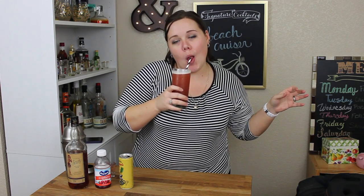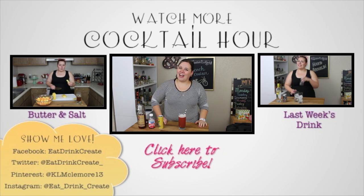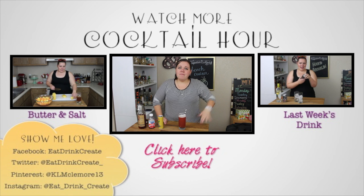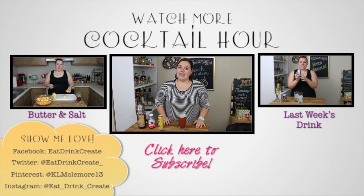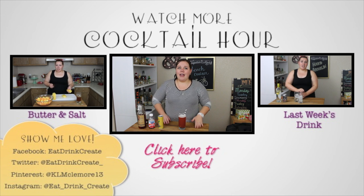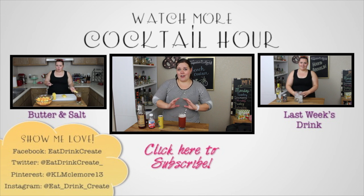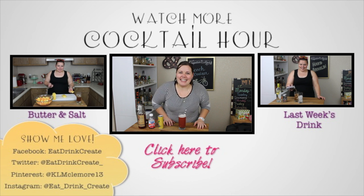Enjoy! That's for me. Thank you for watching this episode of Cocktail Hour. If you like this episode, give it a thumbs up. And if you haven't yet, subscribe! If you want to see last week's episode where we made a hard Arnold, or Butter and Salt where we made a fruit salad practicing our knife skills, click the links next to me. And until next time, see ya later!